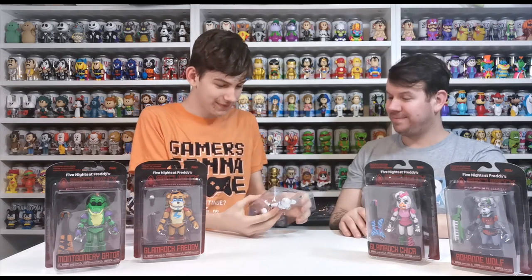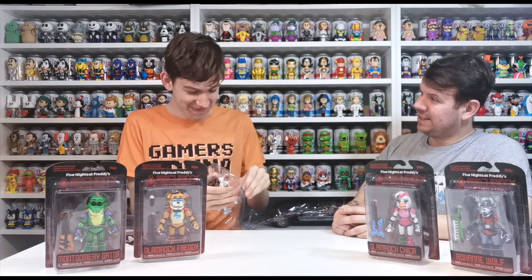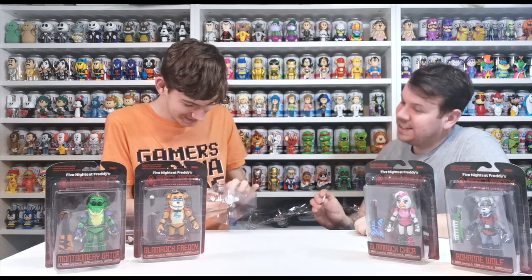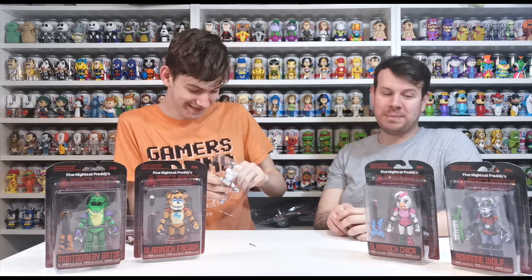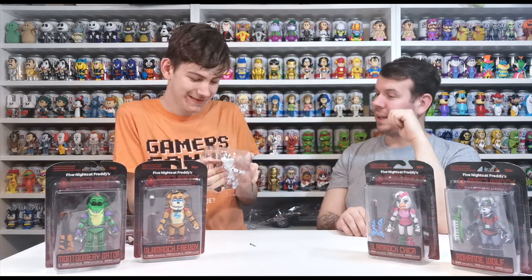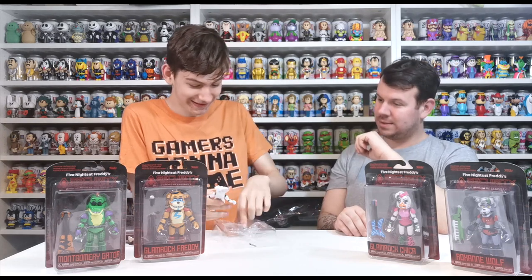Who have we got here? Vanny! So what is Vanny, for anyone that doesn't know? She's like the murderer of them all — she tries to hunt Gregory. She's evil. Are they not all evil? Freddy's the only nice one. People think Vanny is actually the security officer Vanessa. Some think they're the same person, some think they're different — we don't know that yet.